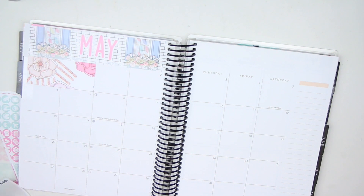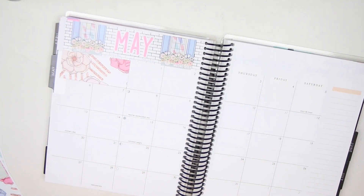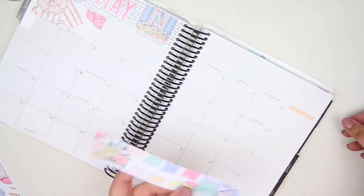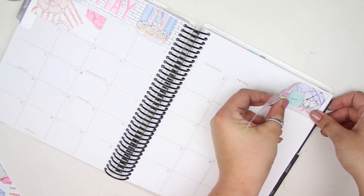May is actually a little bit of a busier month. I said in my April plan with me that my May one is definitely way busier. I feel like the glare is really bad right now — I think that's just the way my camera is. I had to rearrange my lights and they just weren't looking the proper way, so hopefully it's okay.